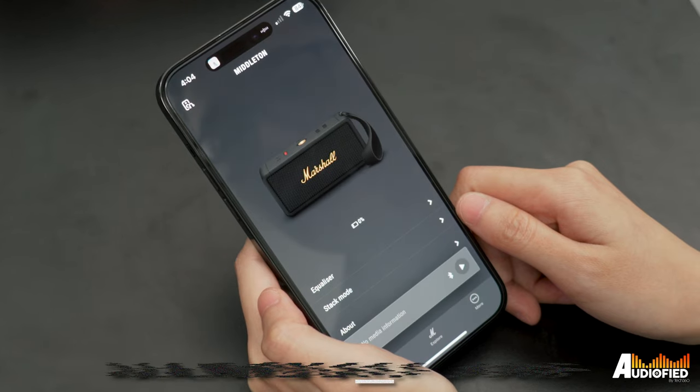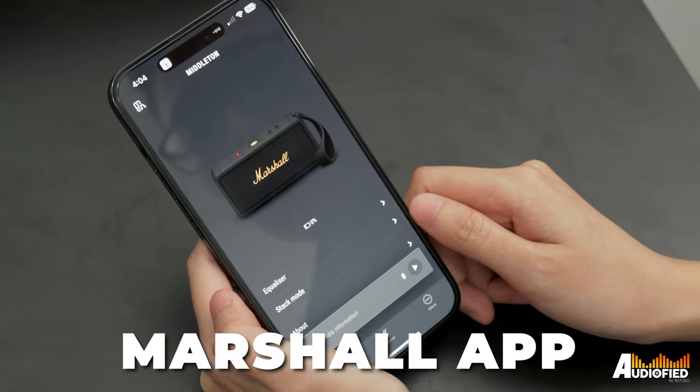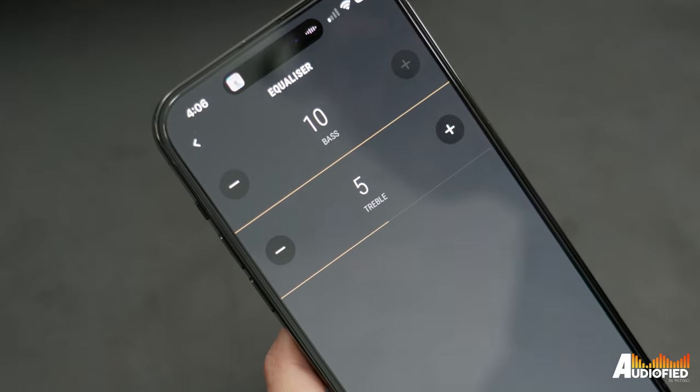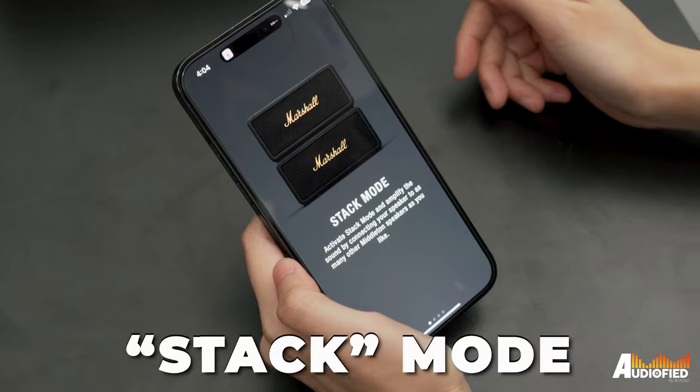Moving on to software, this works with the Marshall app, which is pretty simplistic. You get battery level as well as bass and treble EQ controls, and you can group other Middleton speakers in stack mode, which Marshall has been using to call their grouping system for a while now.